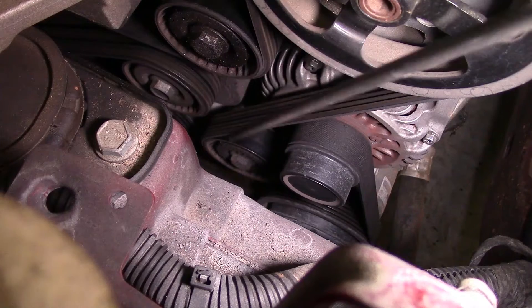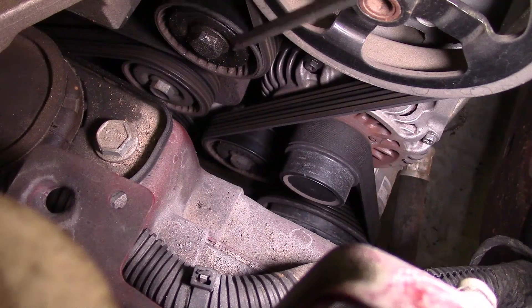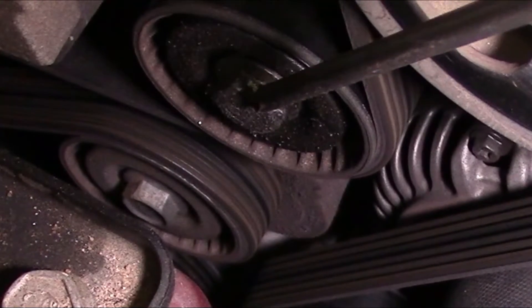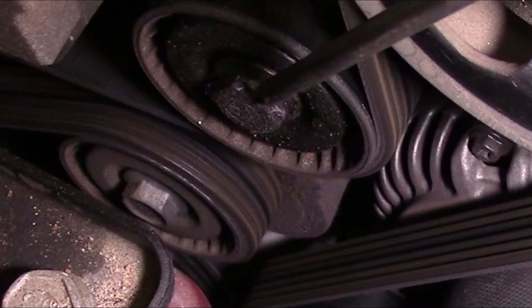We need to check the lower idler, we need to check the tensioner right here, and we need to check the upper idler. The best way to inspect them is to look at the outside. If you see an oily dusty residue all over it — like this upper one has — we know for sure that grease is coming out of the bearing because the seal has gone bad. We need to replace this upper idler.